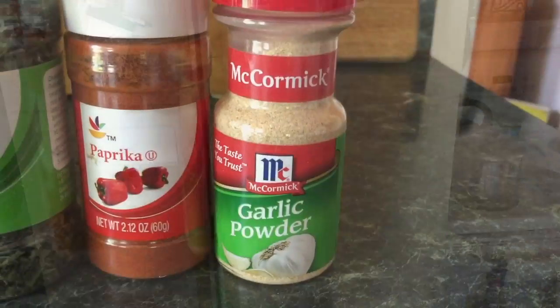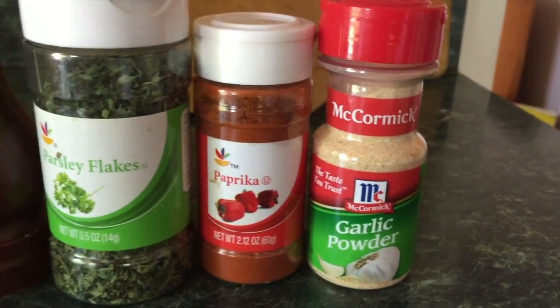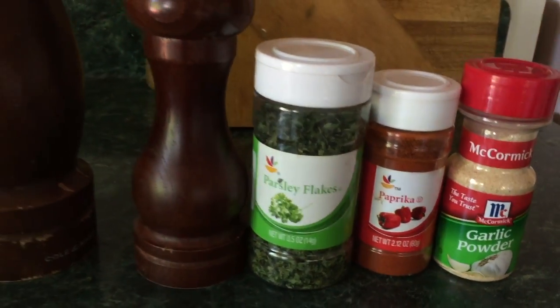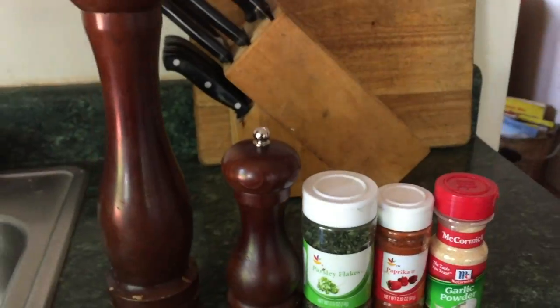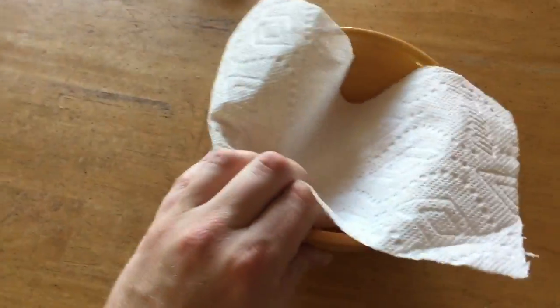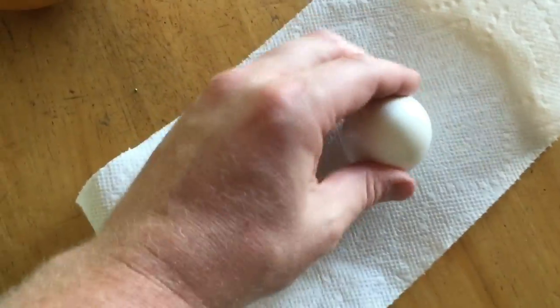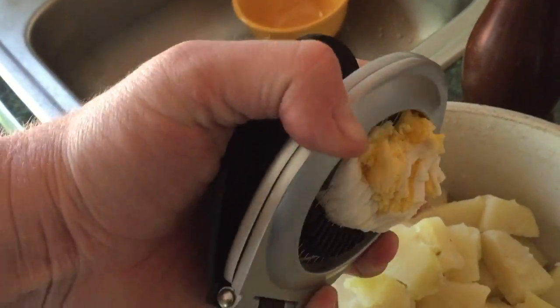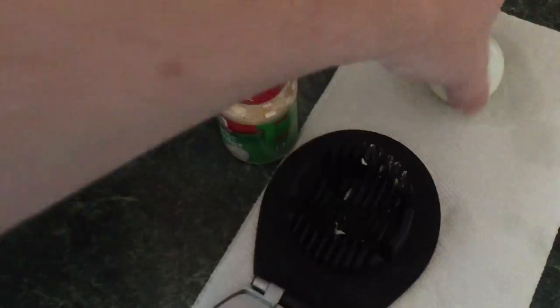Now that we've had a little bit of time to relax and chill out, grab some garlic, paprika, parsley flakes, salt, and pepper. Everything in that fridge should be cool, so take it on out. Look at those eggs — nice and easy, crack, boom, shell is off. Chop them up, dice them up, whatever you got to do — just get them into that potato mixture.